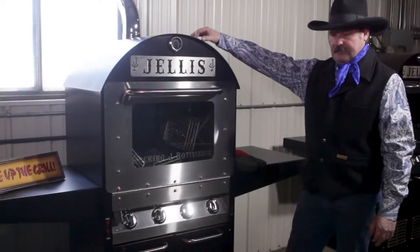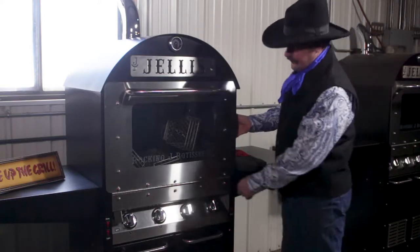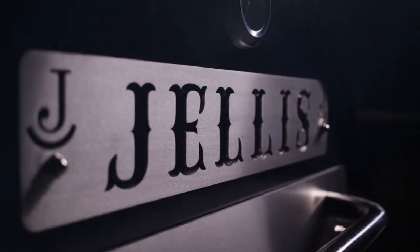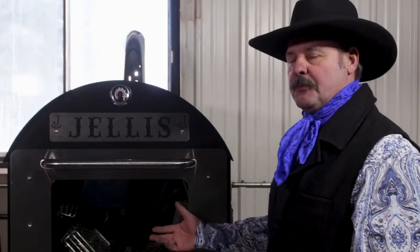The cover is 11 gauge steel, and the main shell itself is all 14 gauge. We use top quality stainless steel throughout the grill — anything that the meat touches.